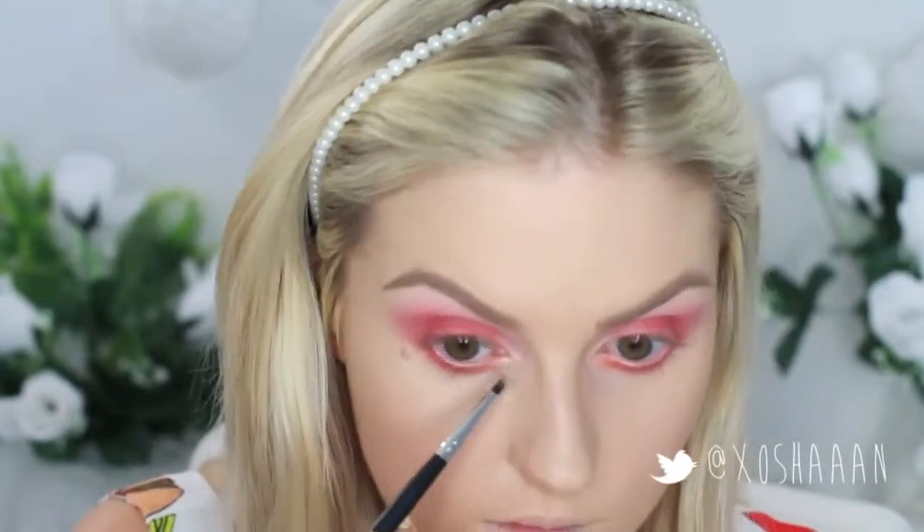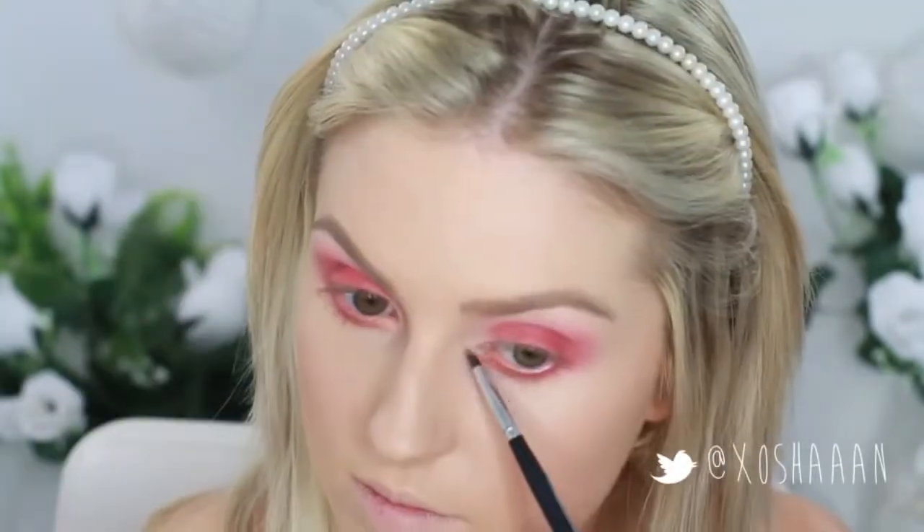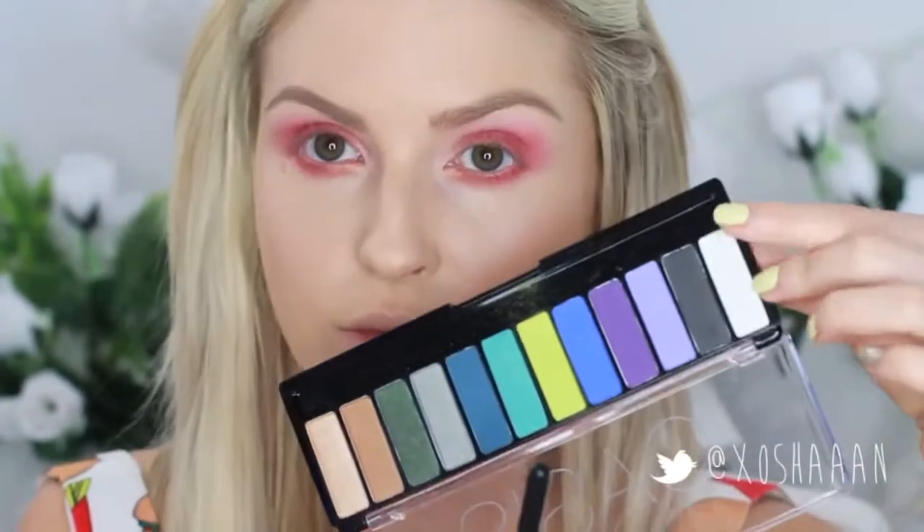Now I'm taking the Sparkly Makeup Geek pigment and putting this on the inner corner. That's just going to brighten up the look and make my eyes look a bit more wide awake. And then I'm going to add a matte white eyeshadow on top of that just to brighten it up even more because it wasn't bright enough for me.